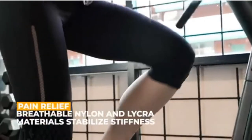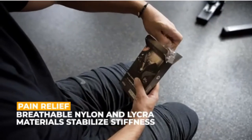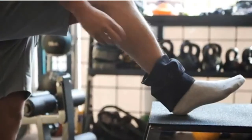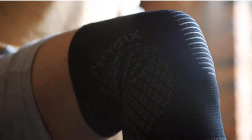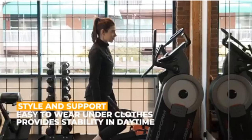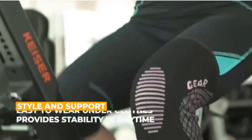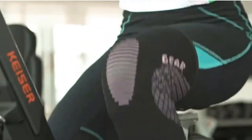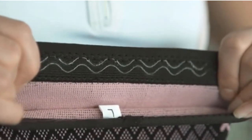Looking for knee sleeves for BJJ? Our tools and equipment experts bought and tested the top 5 knee sleeves for BJJ available in 2022 and put them through a rigorous side-by-side comparison to find the very best. Each model was subjected to a punishing quality of tests. Our recommendations are based on our extensive hands-on testing and can help you find the perfect knee sleeves for your needs and budget.